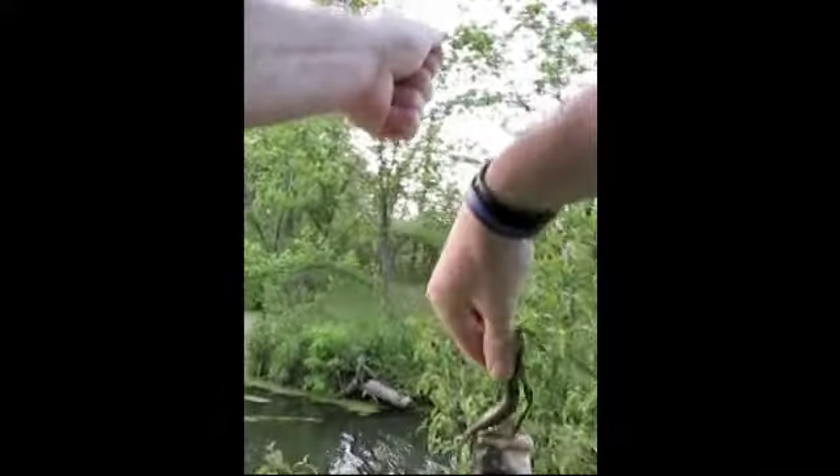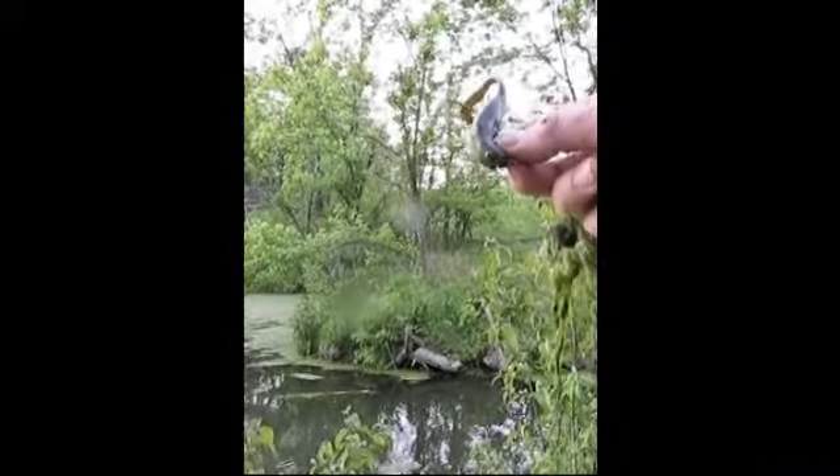There we go — a little small, little pecker head. There we go. But I'm not complaining, don't you know? I'm not complaining. Fish is a fish, ain't that right? Alright, time to change locations.